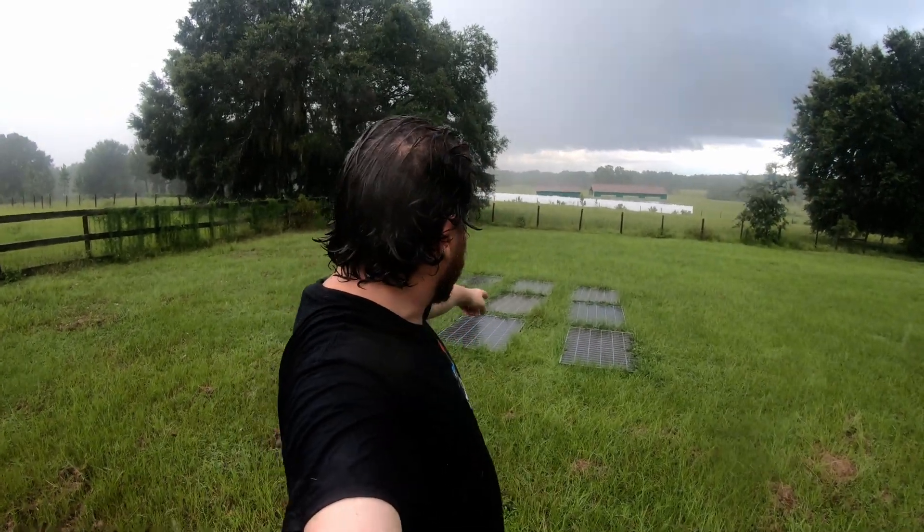I live in Florida, where the weather's a little unpredictable and power is not always guaranteed. So I bought some solar panels used off a Facebook Marketplace, wired them up and threw them in the yard. We've been trying to run the print farm partially on solar, but this weather sucks, so let's get into it.